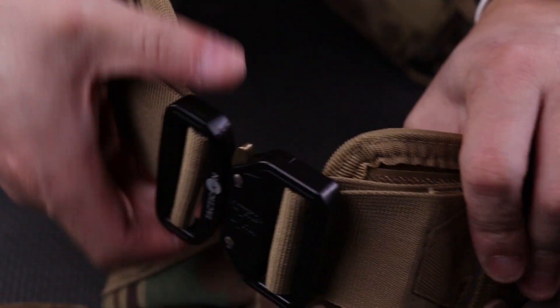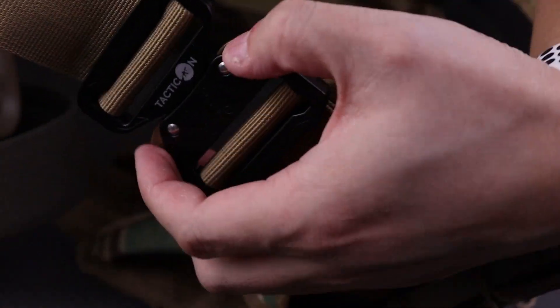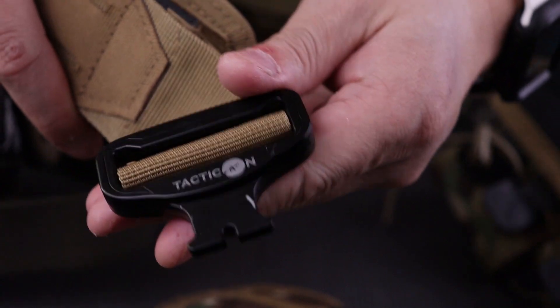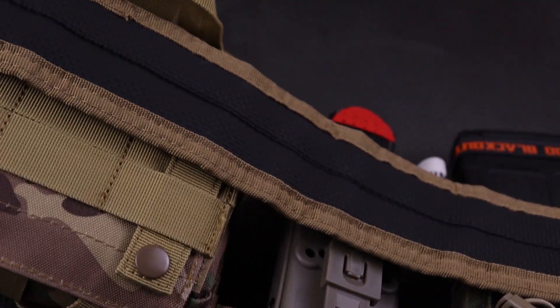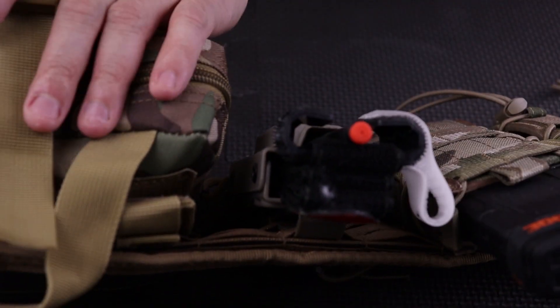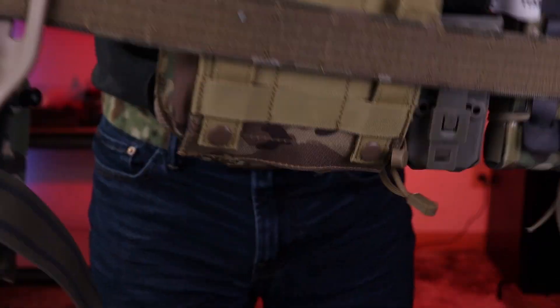Here is my old belt — I've had it for roughly a year and everything is still holding up well. It's actually an Amazon belt called Tacticon, a veteran-owned company and a really nice belt — I just wanted to try something different. If you haven't seen my video on that belt, I'll leave a link up here. I'm going to take everything off this belt and swap it over onto the Blue Alpha belt.